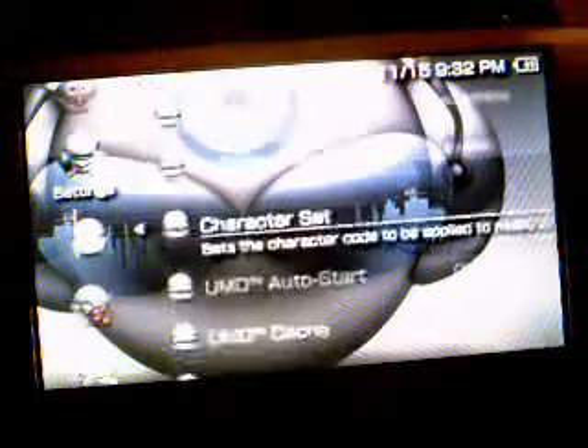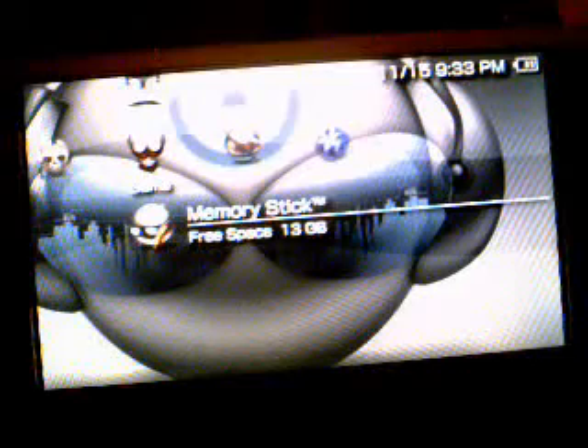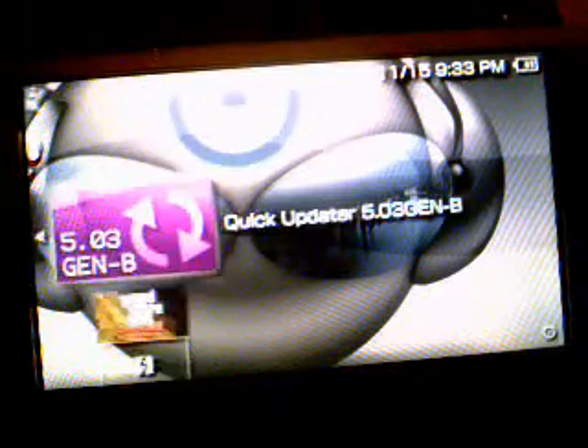If you've seen my previous videos, you know I'm running PTF themes. Let's go down to system settings, system information — 5.03 Gen B full, right there. I don't care if you see my MAC address, because it doesn't do anything. Now we've got Gen B full on our PSP3000. That's awesome.